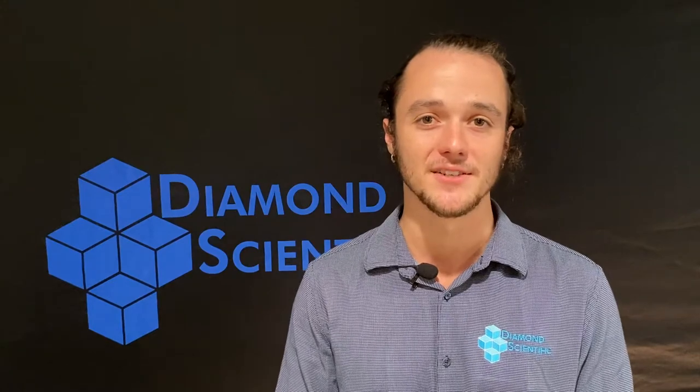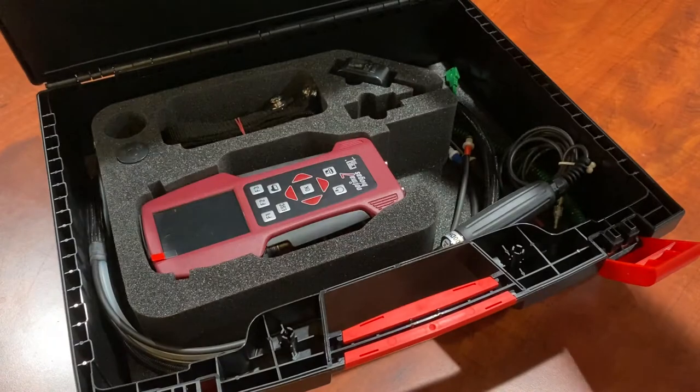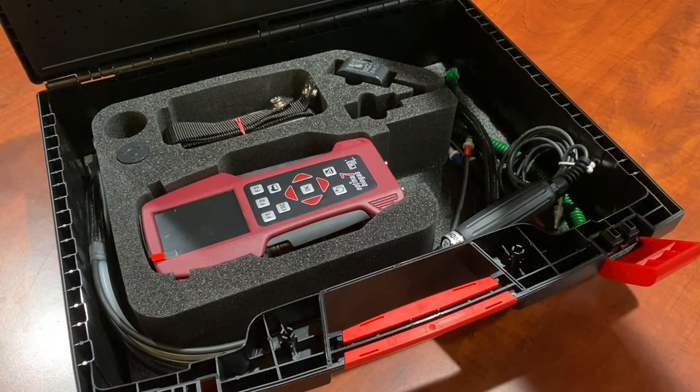Hey everyone, thanks for tuning into the Diamond Product Series. I'm Shane with Diamond Scientific, your go-to for biogas analyzers, pumps, and accessories. Today we wanted to go over the custom landfill kit for the Optimus 7 handheld biogas analyzer.